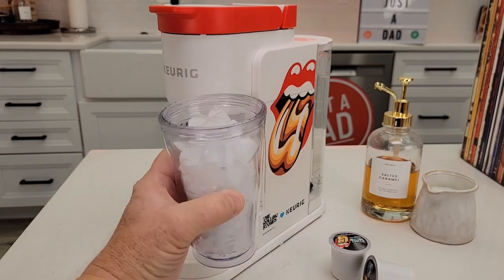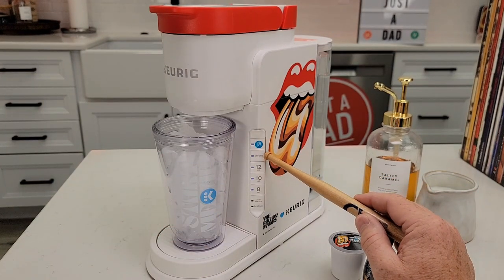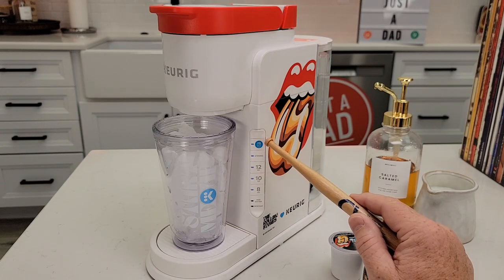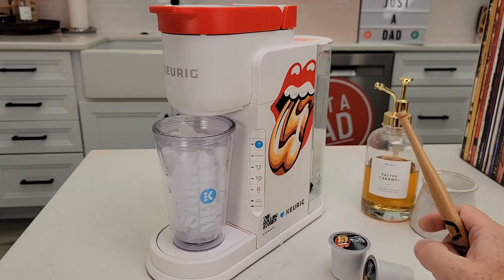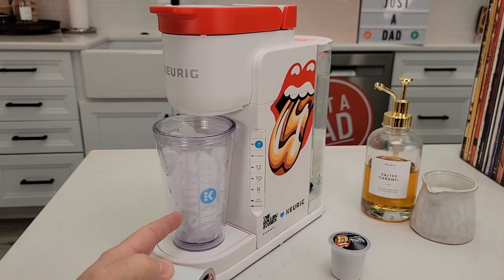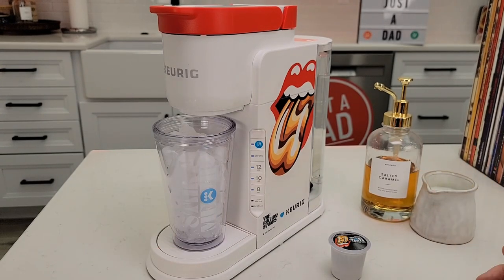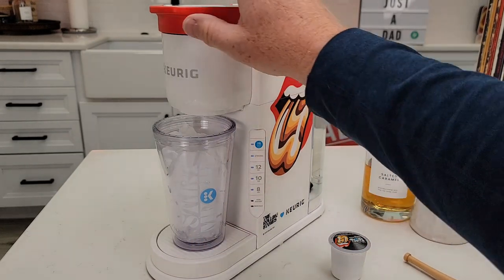I've got the tumbler full of ice. We've got the over ice button, a strong brew button, and size options at 8, 10, and 12 ounces. I'm going to press the ice button and the 8 — that's going to run about 4 ounces through the coffee and give you a really concentrated coffee. The ice is going to melt and give us a really refreshing iced coffee. I'm going to add some milk and some syrup. Let's press the over ice button — we've got to put our K-cup in first.